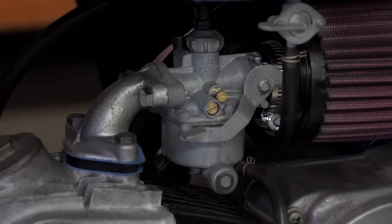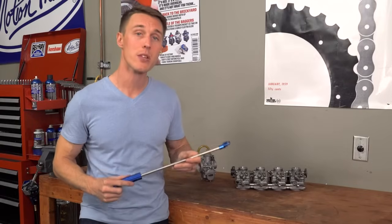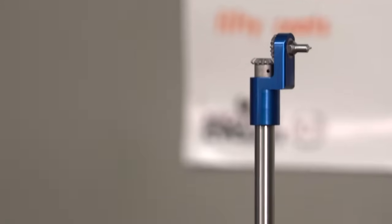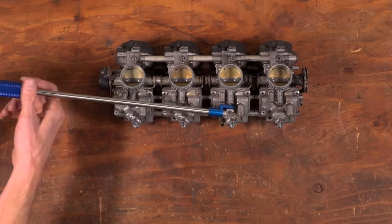On singles like the Z50, the mixture screw is typically easy to access, but on multi-cylinder bikes like an inline four, it can be a royal pain to get to the screws with the carbs on the bike. If you are working on a multi-cylinder bike, you're gonna need something like Motion Pro's angled screwdriver to get in there to those mixture screws.